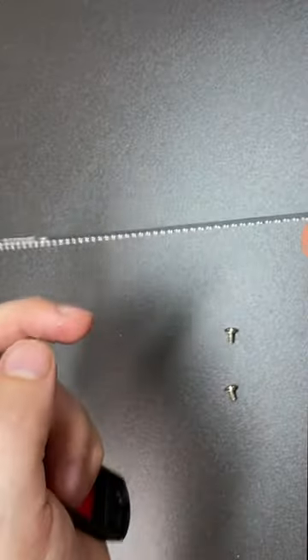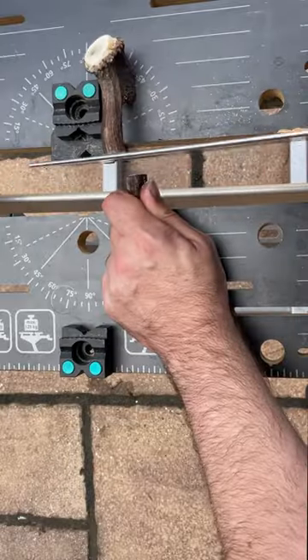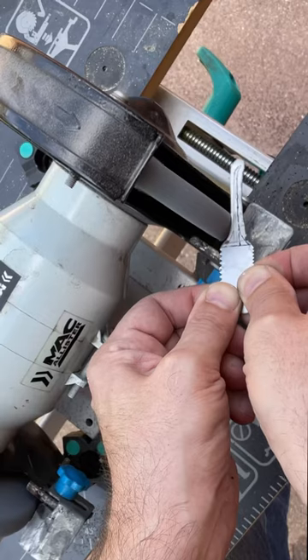I first took the shedding comb out of its plastic handle, then cut it into some lengths. It's made of stainless steel. Then I took that antler, cut it into the right length for a handle, cut a slot in it, and made sure that the stainless steel would fit.